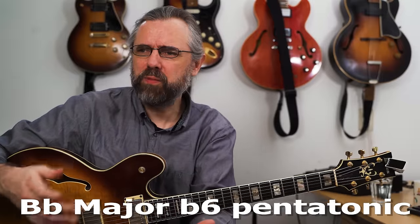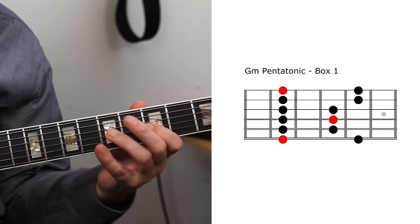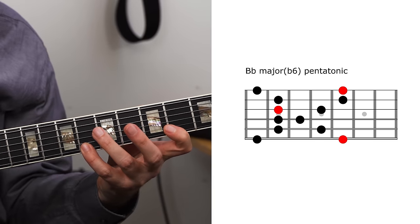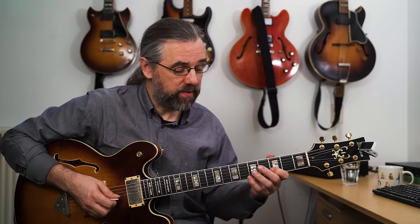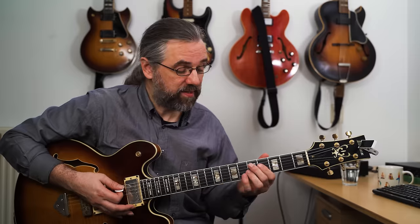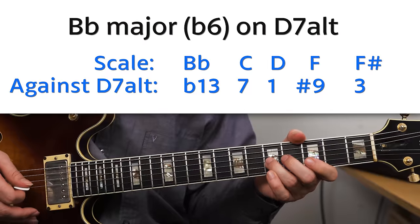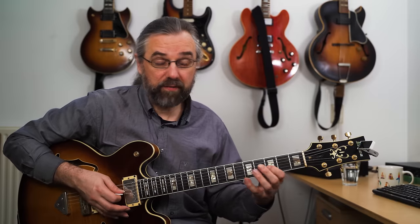Now we can start getting into some of the more funny or weird pentatonic scales. The first one works extremely well on a D7 altered. The scale is called B flat major flat six — the easiest way to think about it is that B flat major pentatonic is the same as G minor pentatonic, and then you take all the G's and turn them into F sharps. The notes are B flat, C, D, F, and F sharp. Against a D7, that's the flat thirteen, flat seven, root, sharp nine, and third — a really complete picture of an altered dominant with a flat thirteen and a sharp nine.